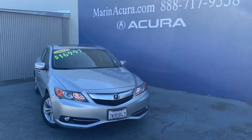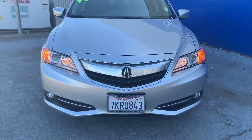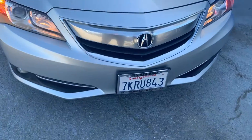Hello everyone, my name is Ricardo and I'm your morning Acura product specialist. Today I'm in front of the 2014 Acura ILX hybrid. I want to explain a little bit more about this vehicle and explain to you guys why I think this is a really good buy.